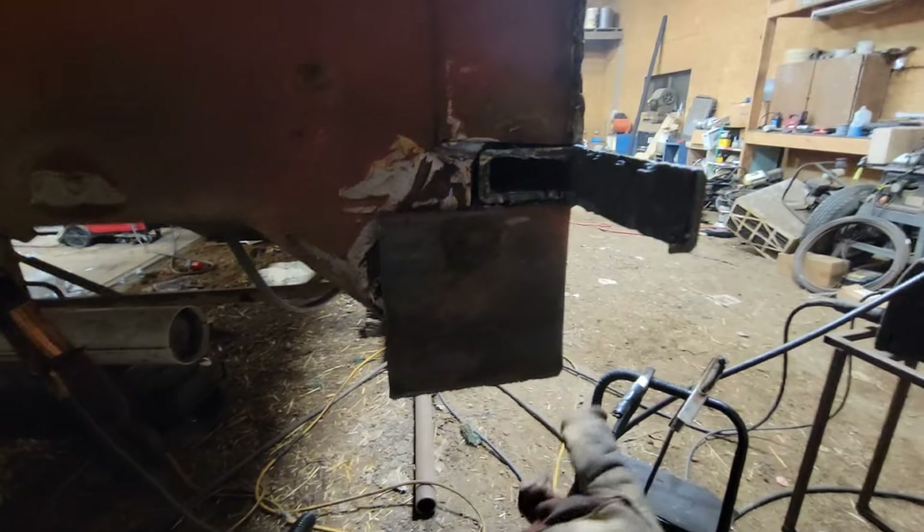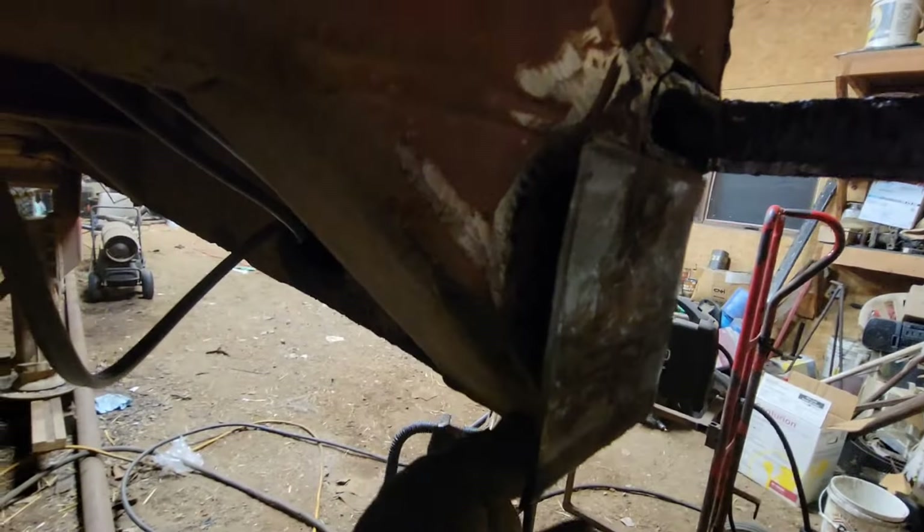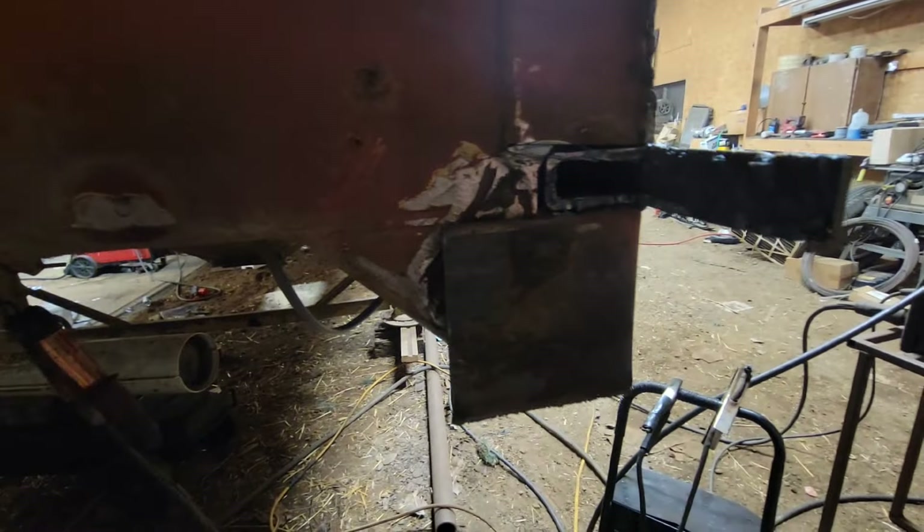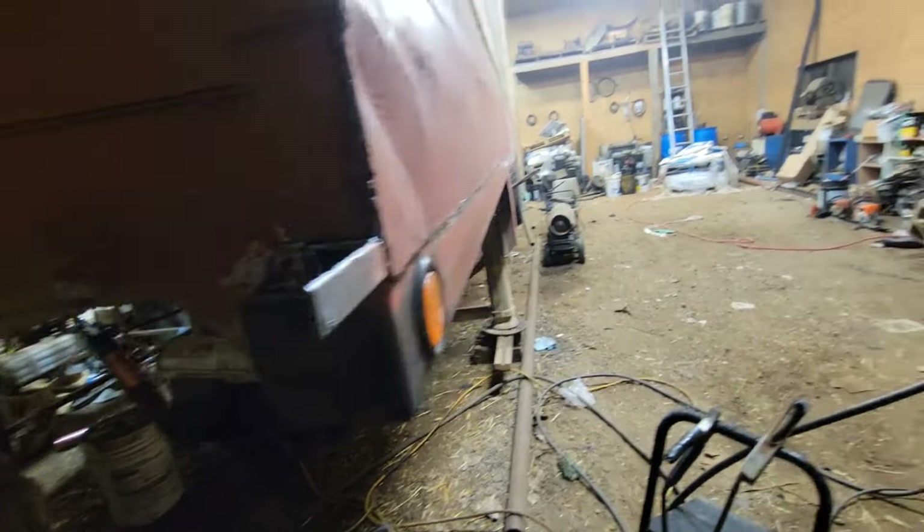We just gotta get this clamped, cut that down on an angle so it matches, then get that welded up as an end cap. I'll get this cleaned up, get this fucker bent over, get that all good-looking, and yeah, we should be laughing.